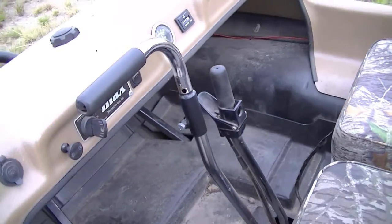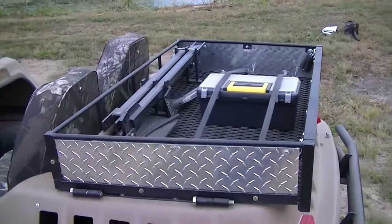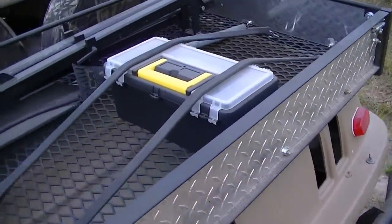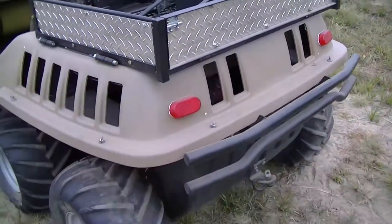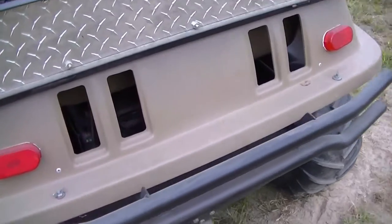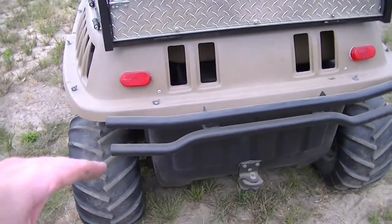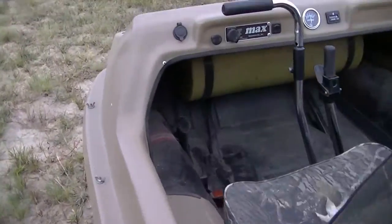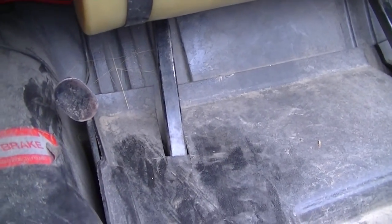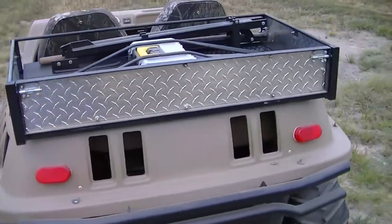I built a little rack on the back to hold stuff — it's got a little tailgate on it. I also made a rear bumper for it. The bumper is braced all the way down to the frame, same as the front one. Because the front has a winch, it goes all the way to the frame of the machine, so you should be able to pull yourself out of anything without ripping the front end off.